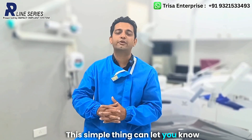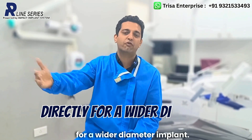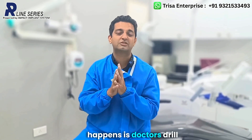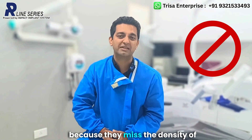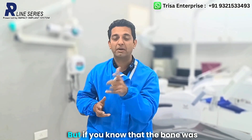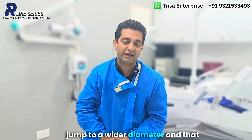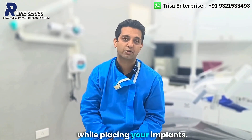This simple thing can let you know that when the bone quality is soft, you need to opt directly for a wider diameter implant. A lot of times doctors drill accurately inside the bone, but because they miss the density of the bone, when they place the implant there is no torque or tightness. But if you know the bone is soft quality, you can jump directly to a wider diameter and always get torque while placing your implants.